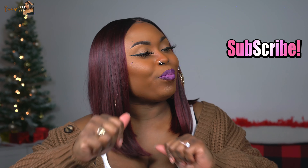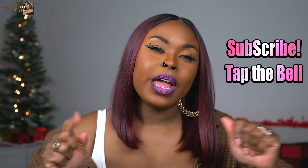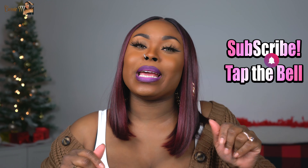What is good y'all, welcome back to my channel, it's your girl Kairi. If you're new here please make sure you hit that subscribe button and turn on post notifications so you don't miss anything when I upload. If you ain't new, welcome back boo, let's go ahead and get it poppin'.